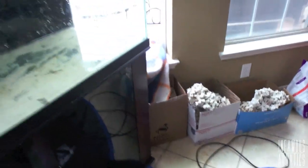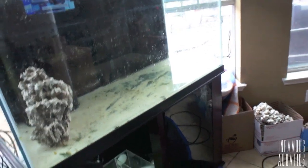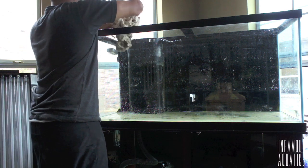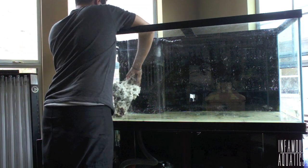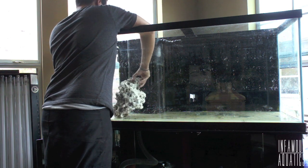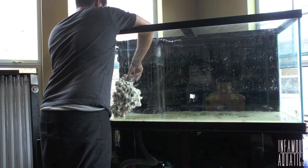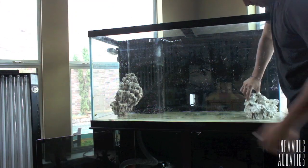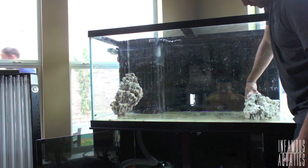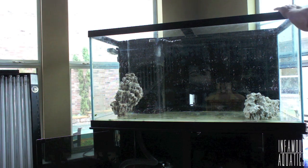In this sexiness I decided to go with dry rock. Now there's reasons for this, and I will be making an Easy Reefing video on live rock versus dry rock. But until then, let me just sum up why I decided to get the dry rock: my last system actually crashed due to pests.